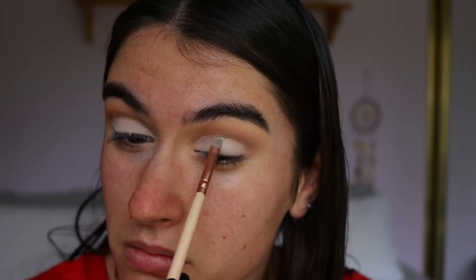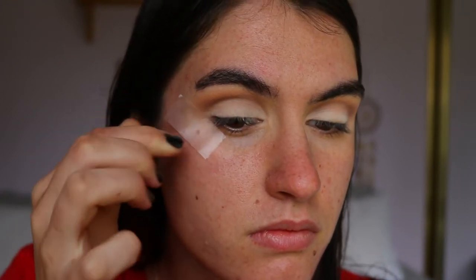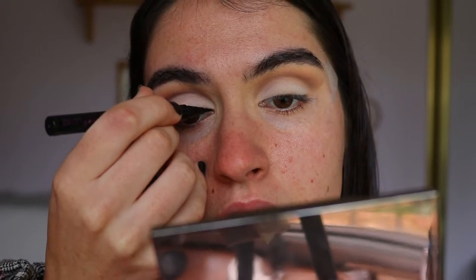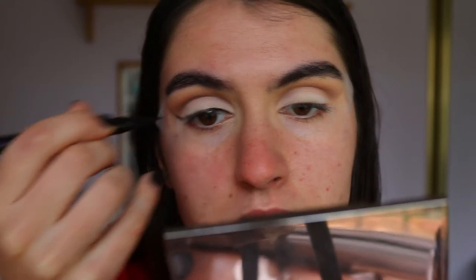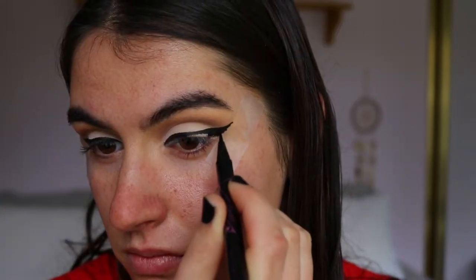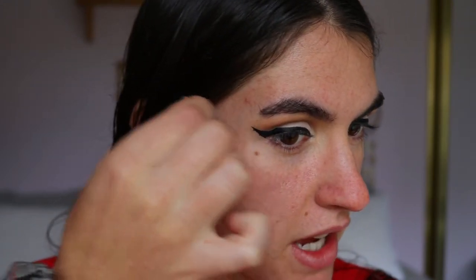I'm taking the white all the way to the outer corner — the full crease — usually I just do a half cut crease but today we're going full glam. Next, the winged liner, which is my absolute favorite part. I'm going in with my Maybelline Hyper Sharp liquid liner — you can use a gel if you prefer, but I find this one is easiest for a crisp line. Today I'm going to apply tape on the corner of my eye toward the tail of my brow as a guide, and when you peel off the tape you get that really sharp, crisp line.